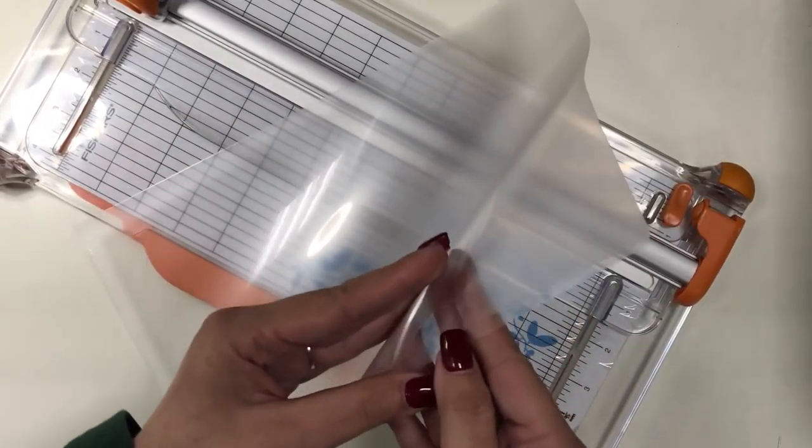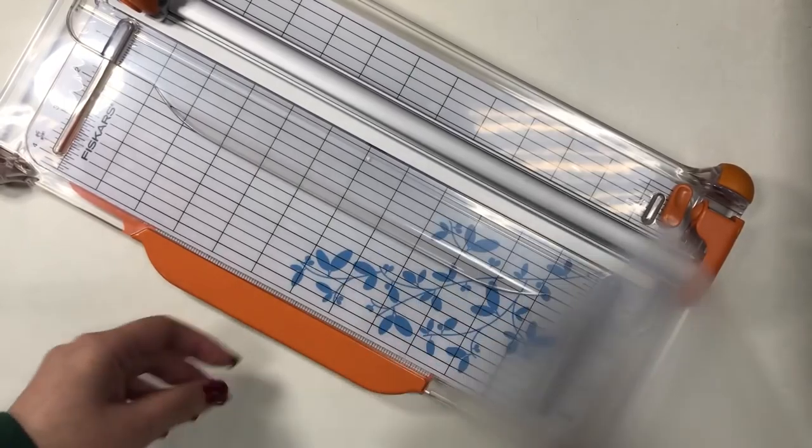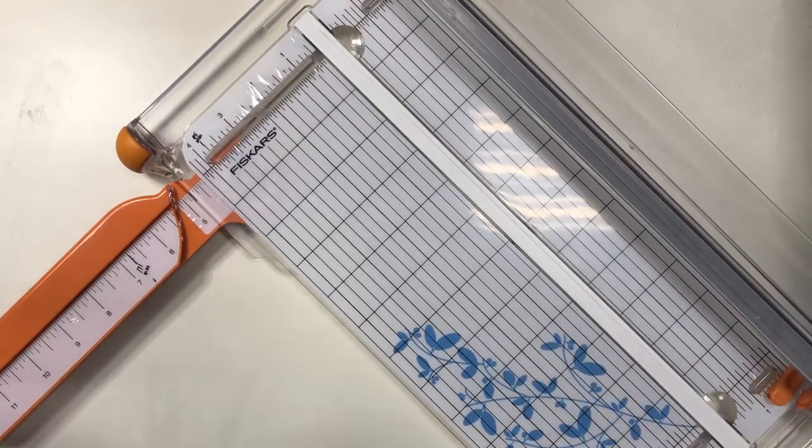Let me show you how I made the dividers. I used these folders — very thin, transparent sheets of plastic. They are folded on one side and sealed on another side, so there is a corner that can be utilized that is sealed on two different sides. They come in a pack of 10 or 20 and are very cheap. I just used my Fiskars paper trimmer — which I also reviewed and will link below.